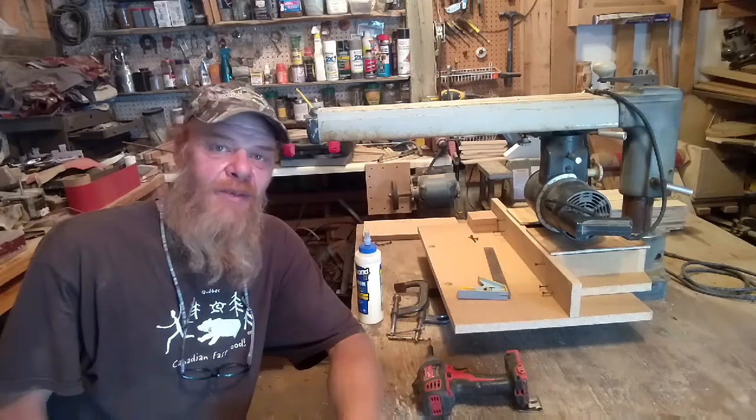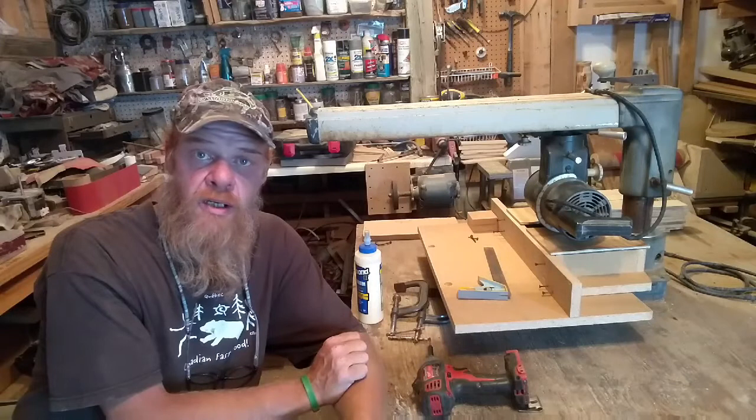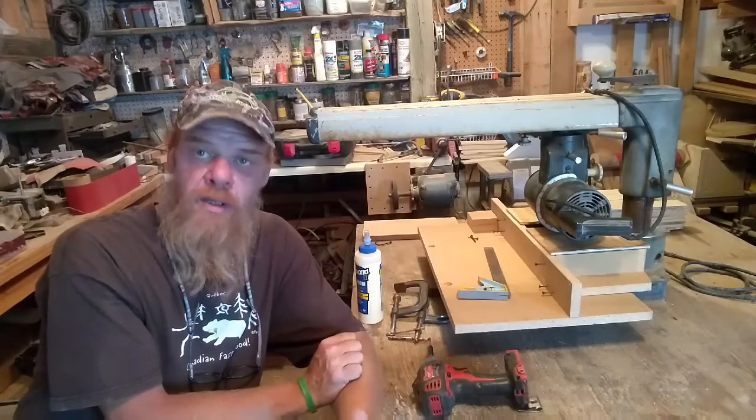Hi guys, welcome to Hope This Works. I'm Kevin and thanks for joining me. Today I'm in the wood shop and I'm working on my regular arm saw spline fixture setup, but I need to mill up some other stock — some thick oak — and my table saw will handle it.